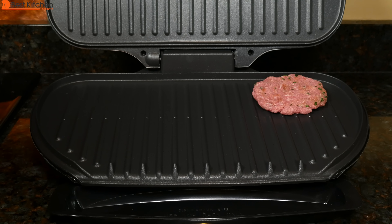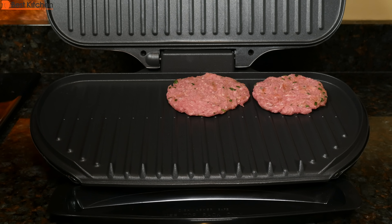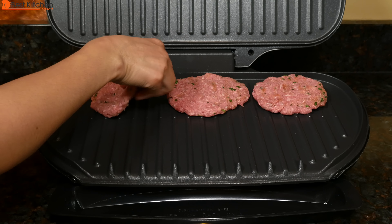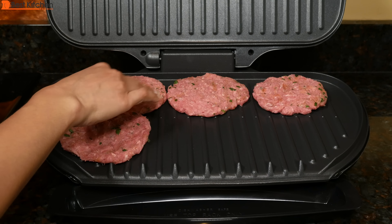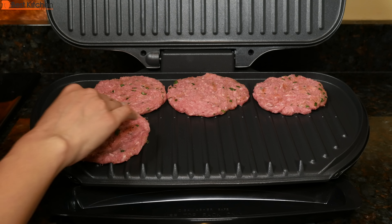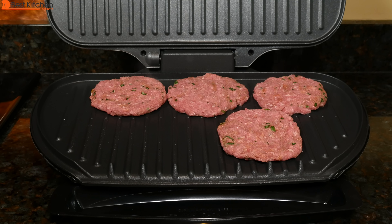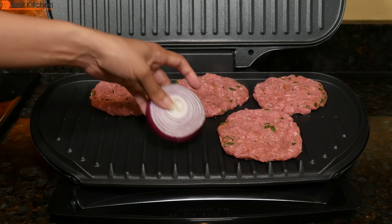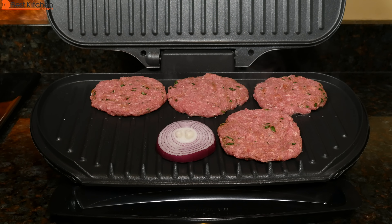I have quarter-pound lamb burgers — I used a total of one pound of meat. I also have some sliced onions. I tried to make them the same thickness as the burgers.